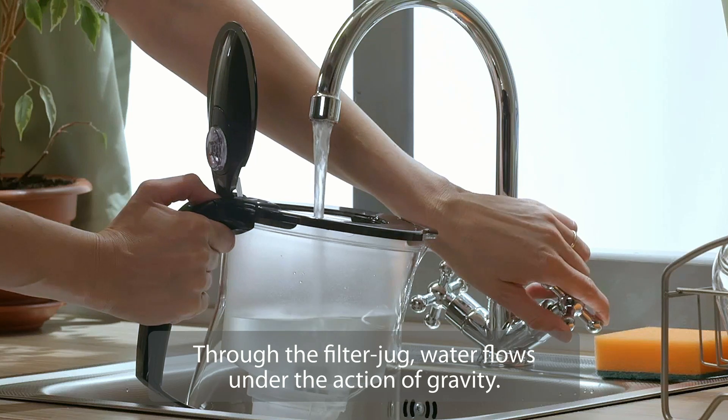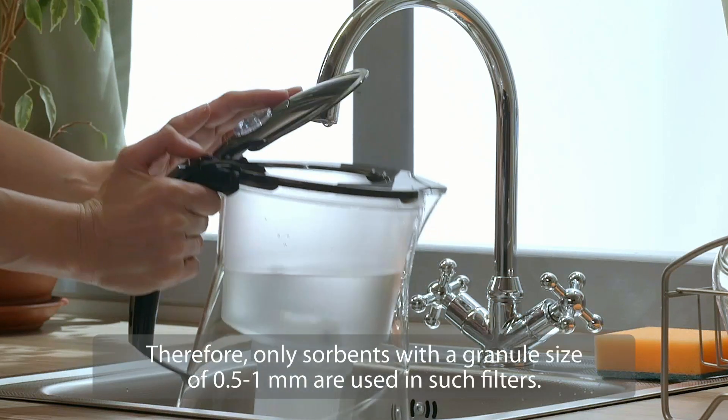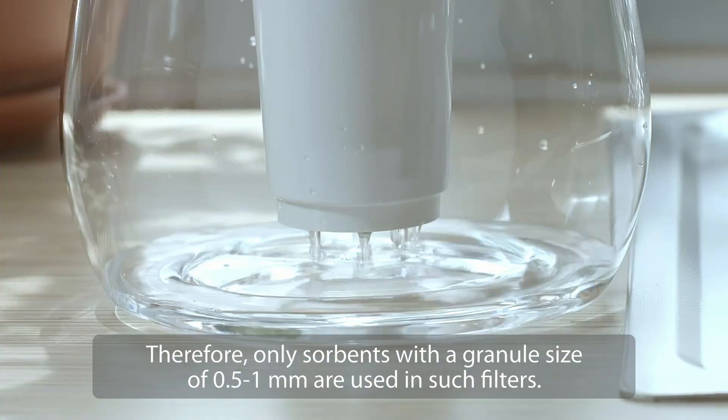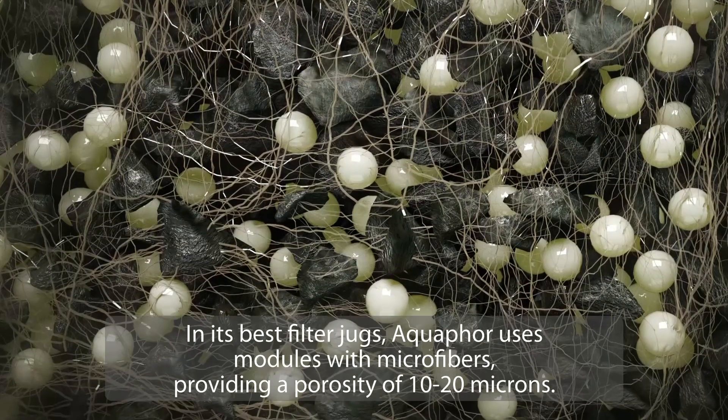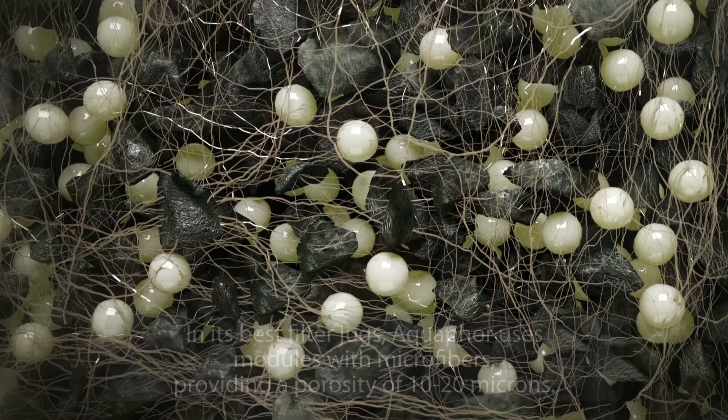Through the filter jug, water flows under the action of gravity. Therefore, only sorbents with a granule size of 0.5 to 1 millimeter are used in such filters. In its best filter jugs, Aquaphor uses modules with microfibers, providing a porosity of 10 to 20 microns.